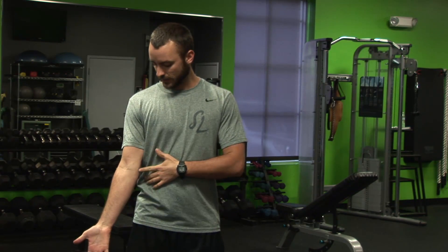We're going to start by irradiating the whole body to create that co-contraction through the legs, up through the stomach, driving out through the shoulders. Use your left hand as a reference point — keep your elbow right by your side and just touch your finger to the side of your elbow.